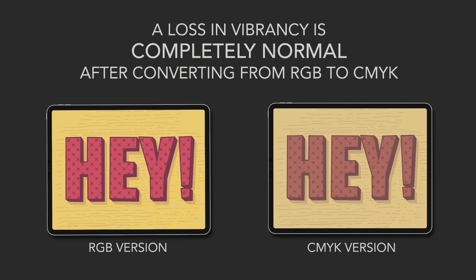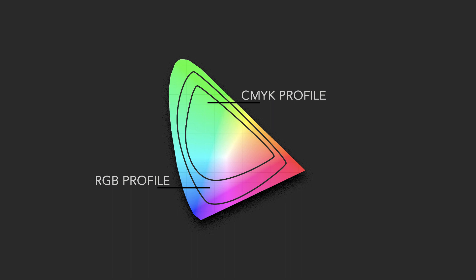The CMYK color profile isn't as diverse as the RGB profile — it has a different range of colors that represents what a printer can actually produce. So it's a section of the RGB palette. The RGB palette is for digital and is more diverse, so it's to be expected that you'll see a difference in vibrancy after the conversion.